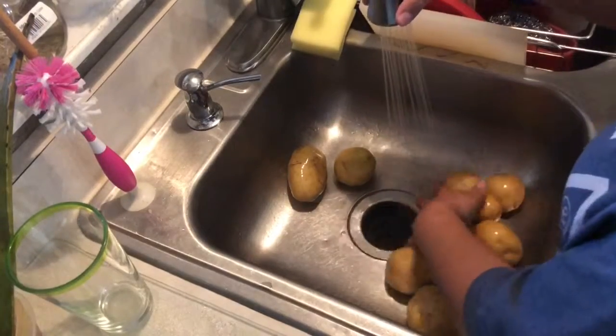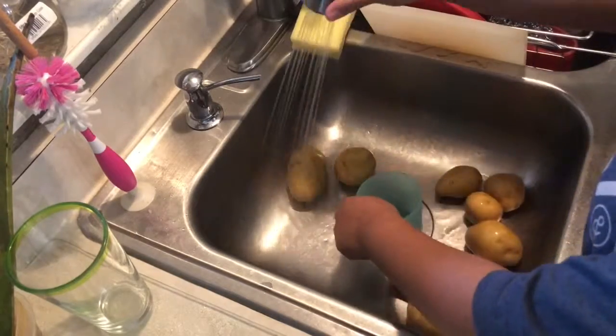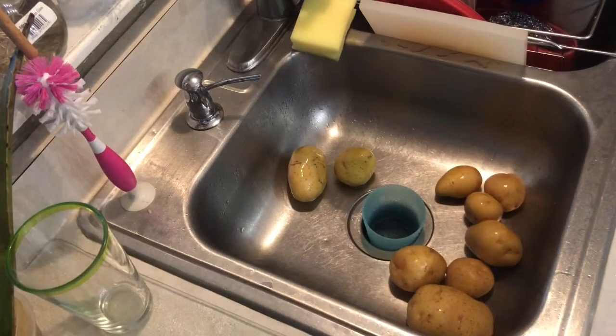So first I'm gonna start off with cleaning my potatoes. Always wash your veggies — you don't know what's on them. It could be gross.